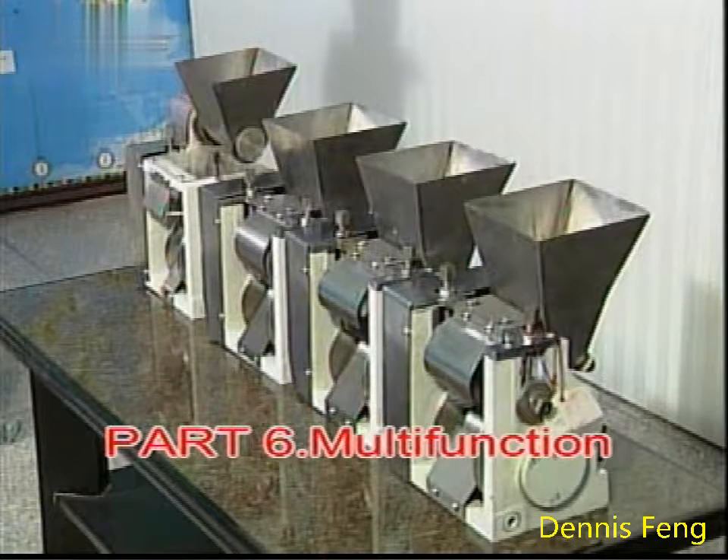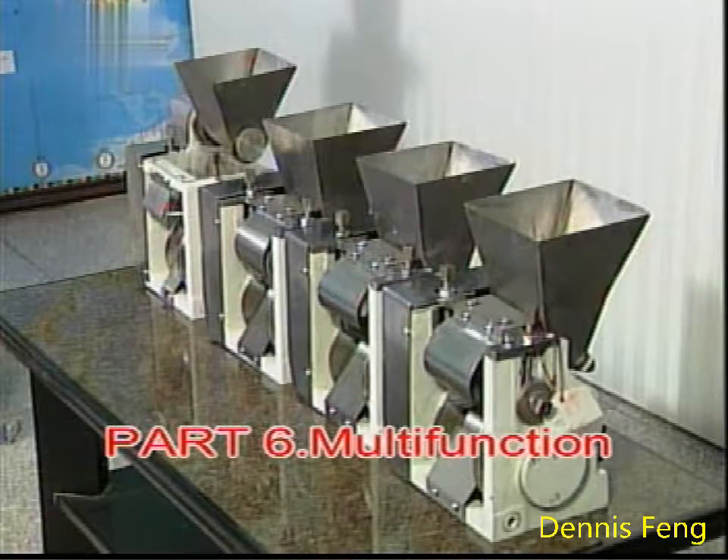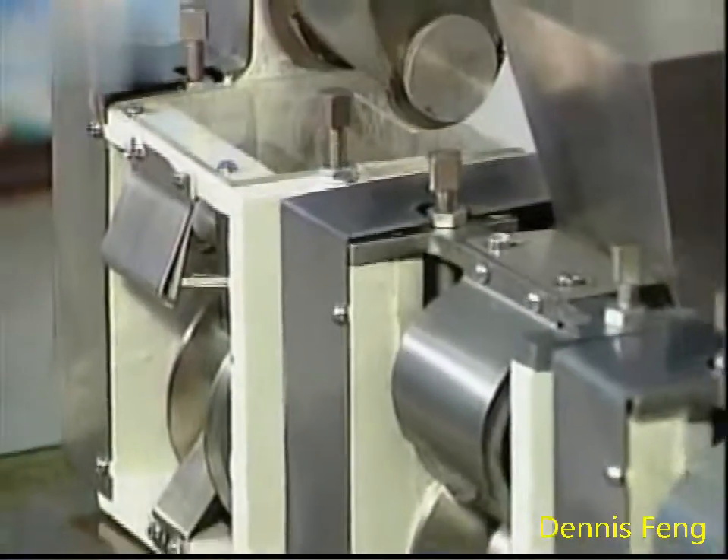Part 6. Other food is wrapped or made with this machine.